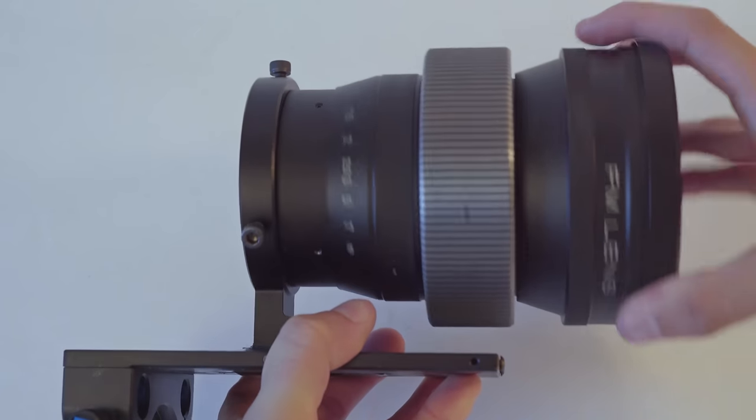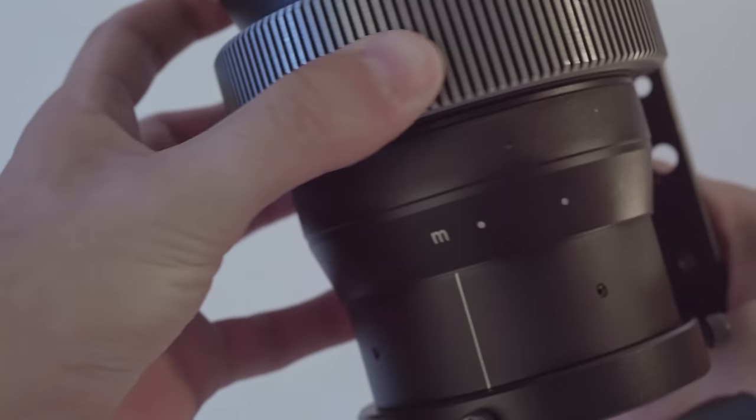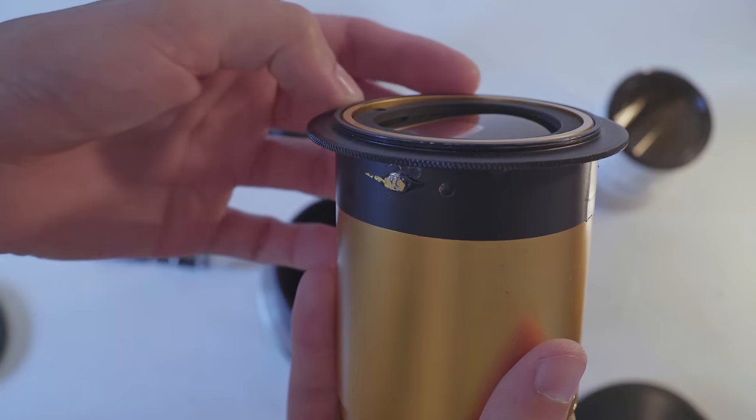The FM lens is massive. It weighs 850 grams and measures 15 centimeters from top to bottom when focused to infinity. When you focus it down to close focus, it grows another 2.7 centimeters. The focus goes from infinity down to 65 centimeters in just over 180 degrees of focus throw. The one I got already came with a custom-made focus gear, but that doesn't originally come with the product. It has a front filter thread of 105 millimeters and the rear thread is 72 millimeters with a custom step-down ring for the Schneider Cinelux.